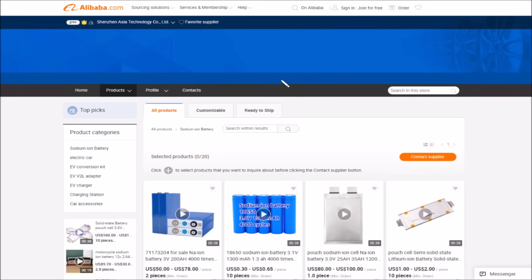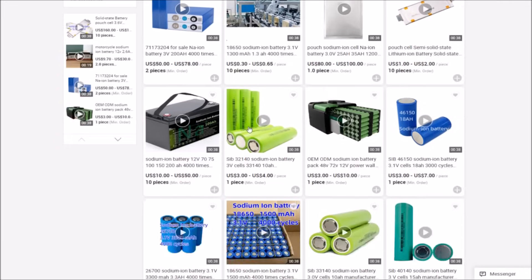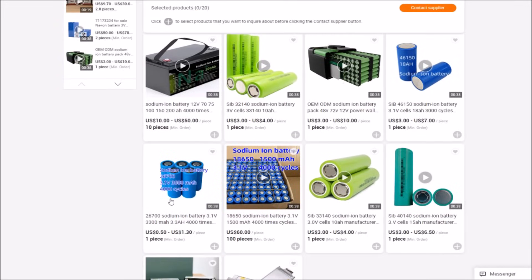These cells have been very kindly supplied to me by Shenzhen Asia Technology Company Limited. This is their Alibaba page, but you can get to it simply by going to evpromax.com - I'll put that link in the description below this video. You can see the sodium ion products they have: here are the 18650s, here are the 26700s - they're saying 3.3 amp hours for those.